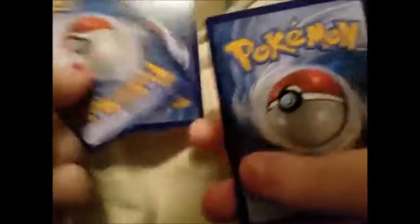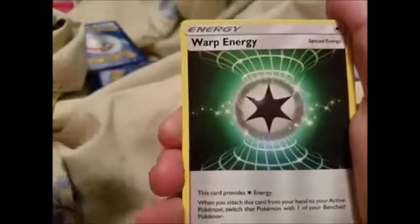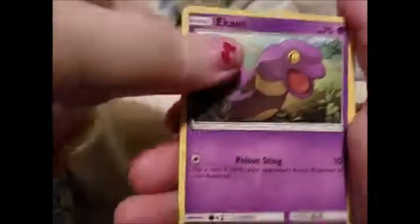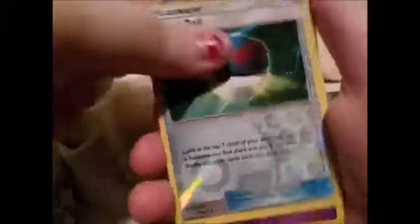Making sure the pack code isn't upside down — I have done that before. Second Shining Legends pack — we have Fire Energy, Switch, Warp Energy, Arbok, Bulbasaur, Pikachu, Ekans, Stunfisk, Brilliant reverse Great Ball, and a holo Latias. Down to our last pack!